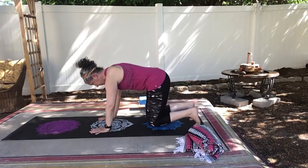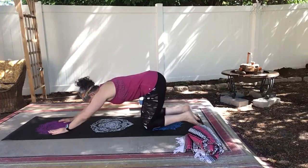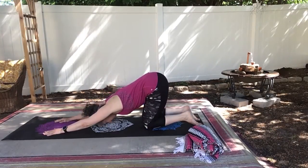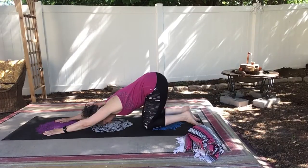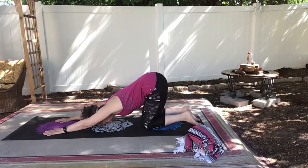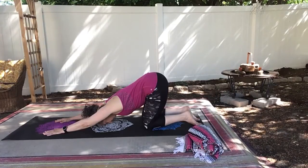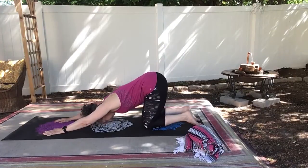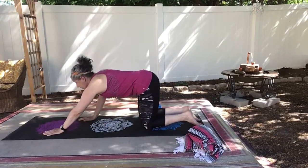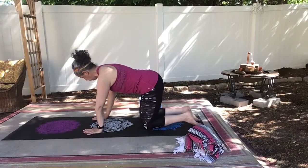Coming back down to tabletop. Back into puppy pose. Modifications are arms as wide as the mat if your shoulders are very tight, feet as wide as the mat if your hamstrings are really tight.